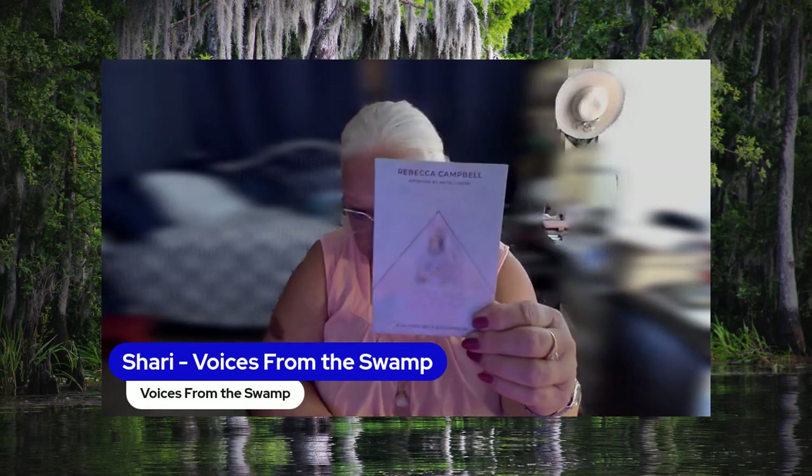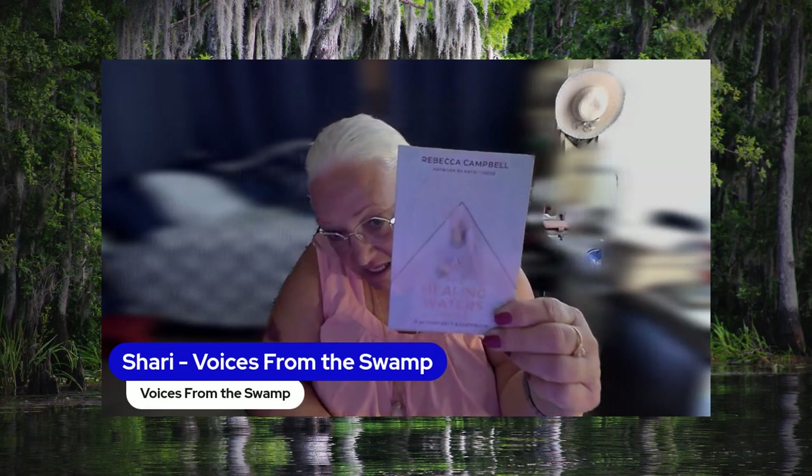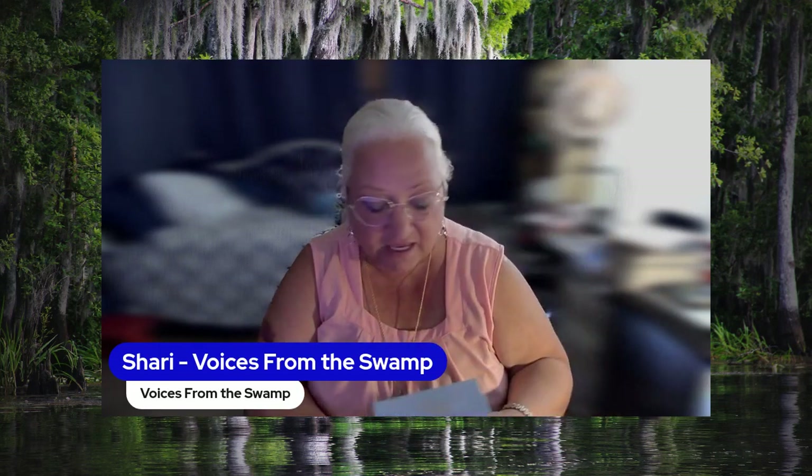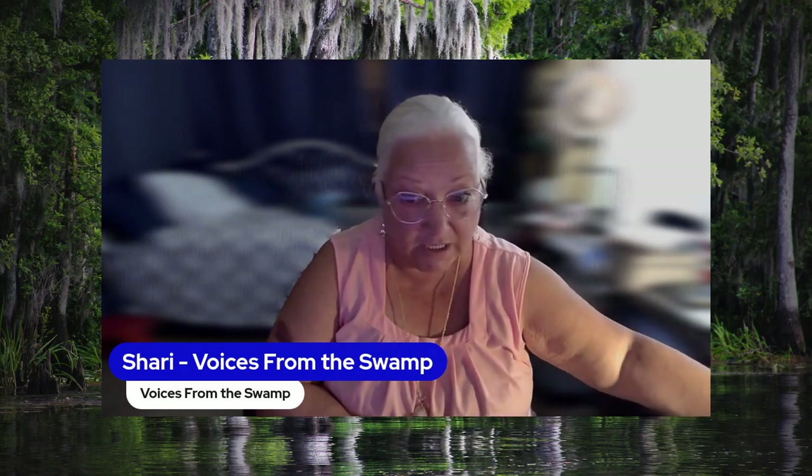This is for the Healing Waters Oracle Deck by Rebecca Campbell. It's really a pretty deck. I haven't used it yet — I just got it. It was just released this month, like last week or the week before last.